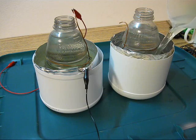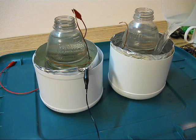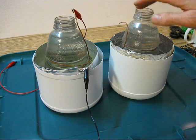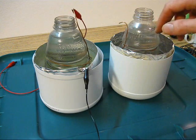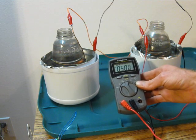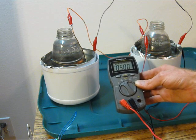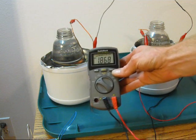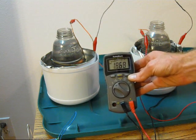Now I have two bleach batteries, both made from one-gallon jugs with aluminum foil and two Gatorade bottles wrapped with copper wire. Two bleach cells in a parallel circuit are producing half an amp — 500 milliamps — at just under two volts.